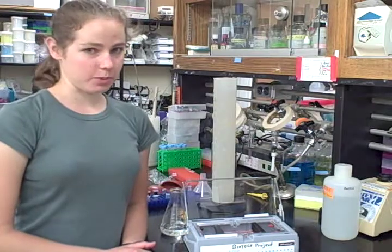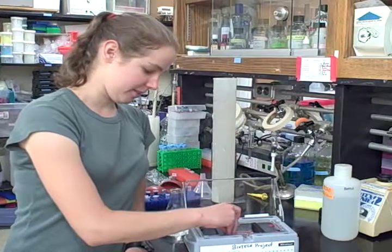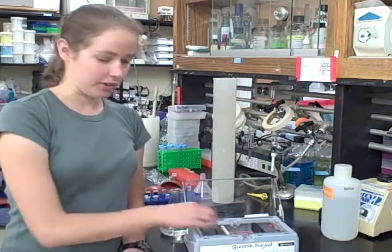As soon as the gel is poured and before it solidifies, take the comb and place it into the gel. Put it on the side of the gel close to the negative electrodes.